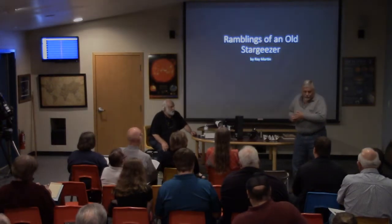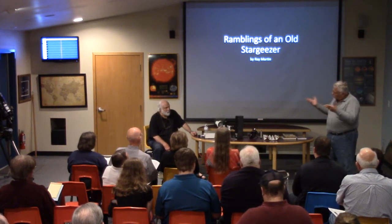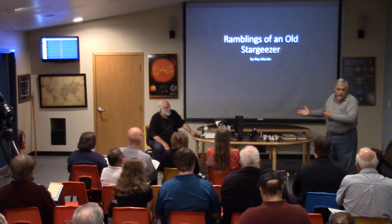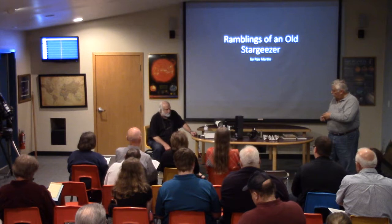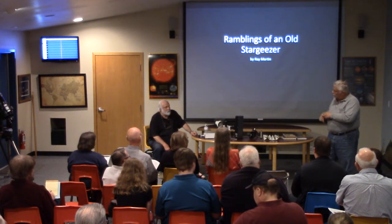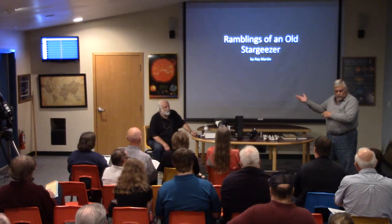Ray has a very interesting program for us tonight, a little different than what we typically do. Usually it's a slideshow with all kinds of high-pollutant stuff, but this time he's going to ramble for a while about what he encountered during his career, and then we're going to do some hands-on spectroscopy. He's going to show us some spectra of different light sources to explain how they work. We visited him last summer, went on a couple of trips with our volunteers to his little observatory up in Laramie, Wyoming, and we were all amazed at what he had done up there. So with that, I'll turn it over to Ray Martin.